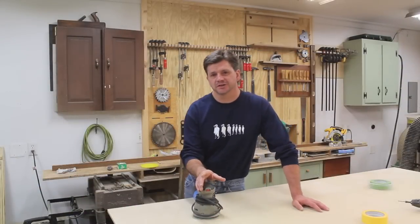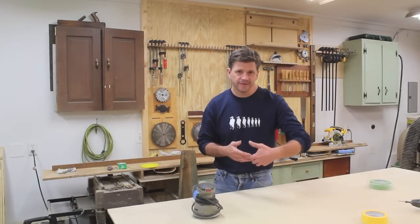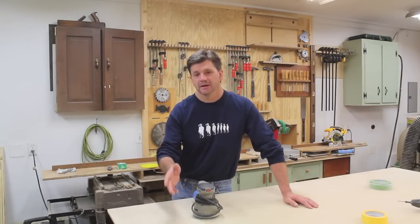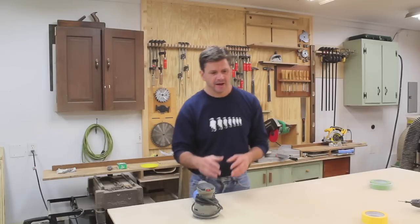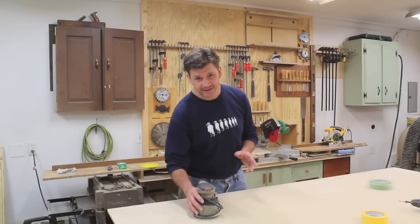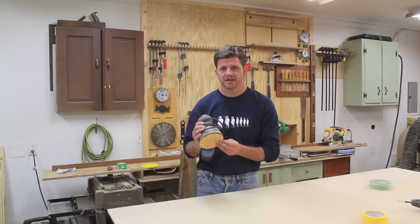I applied three coats of the Zip Strip — applying the Zip Strip, letting it sit for a few minutes, scraping the finish, then applying it again, and dealing with some of the more stubborn areas with a Scotch-Brite pad and a little more Zip Strip. About 85 percent of the finish is now removed, and the next step is to start sanding. I'm going to start with 80 grit sandpaper in the orbital disk sander.